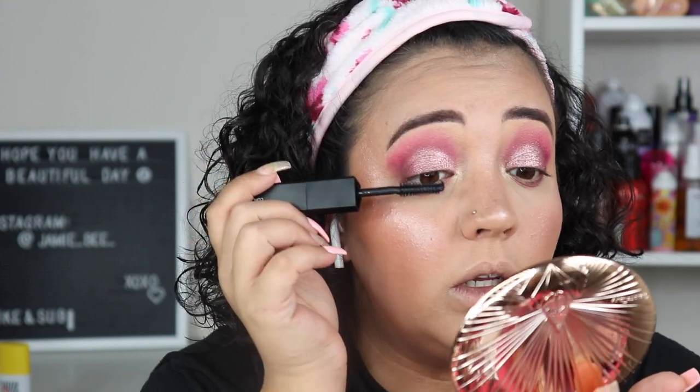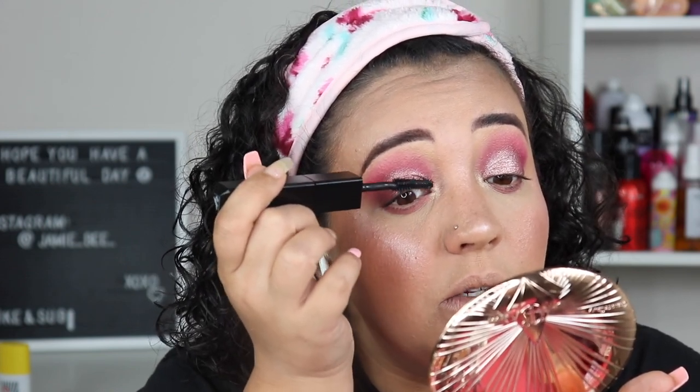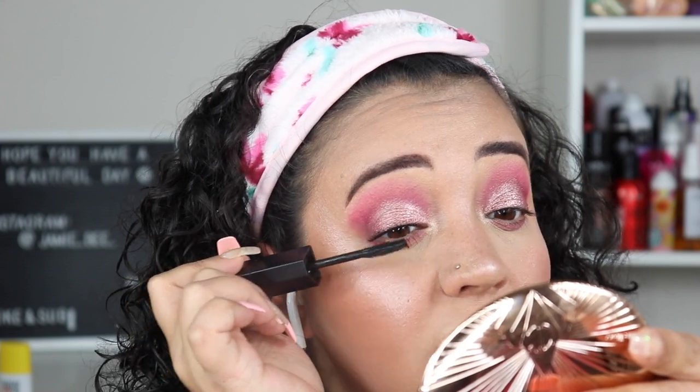I'm going to start with the volume end, apply it, let it dry for a second, then go in with the curl and length end. That was a little chunky, but looking at it — it ain't bad. Good so far. It's definitely not a bad mascara. It's not something I feel like I need to put 70 layers on to achieve the look I want.